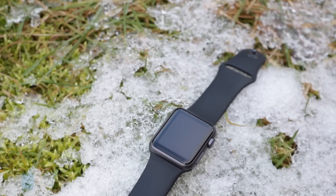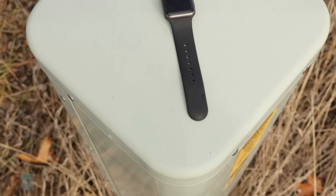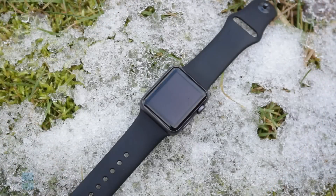What IPX7 means practically is that wearing the Apple Watch Series 1 while doing dishes, or getting caught in a rainstorm for a second or two, is not going to cause any serious harm. A few splashes are perfectly fine, but you won't want to fully submerge it in water, as doing so will likely result in hardware problems.